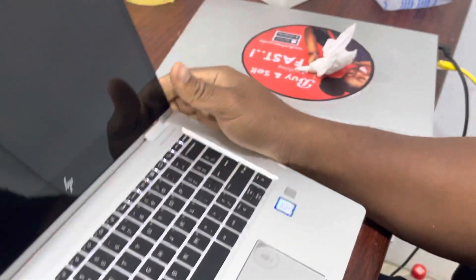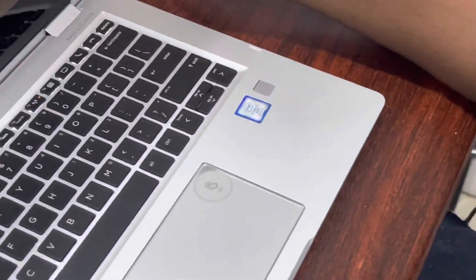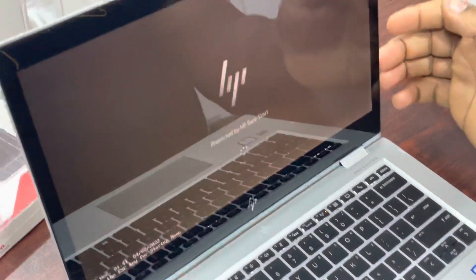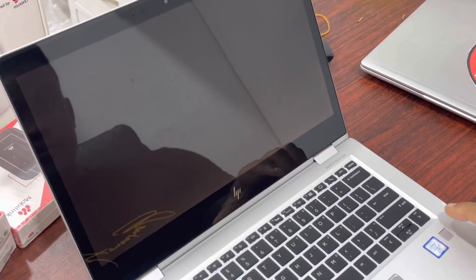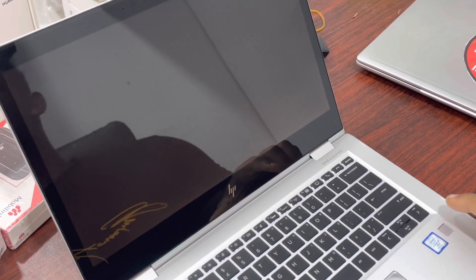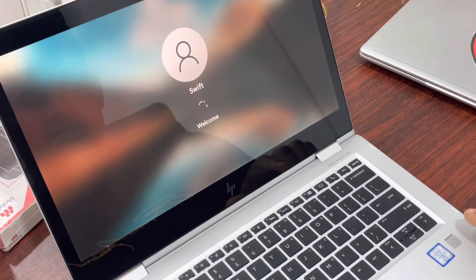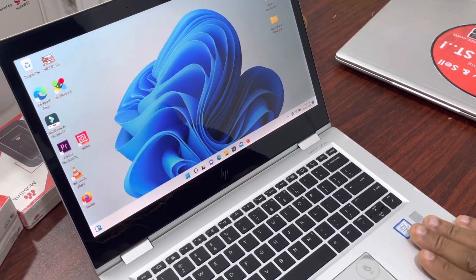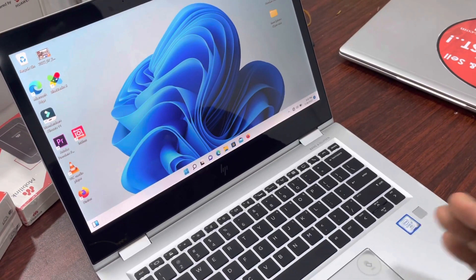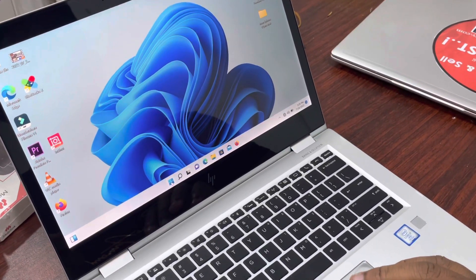This is the power button on the laptop. As you can see, there is no password, no security — this is a new laptop. So first of all, we start by going to Settings.